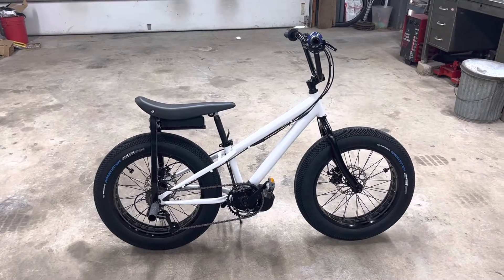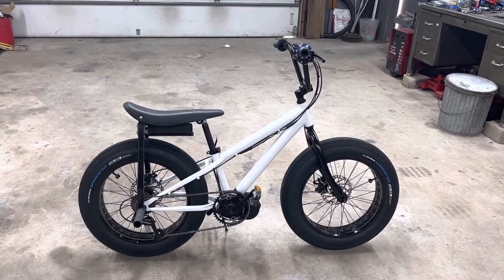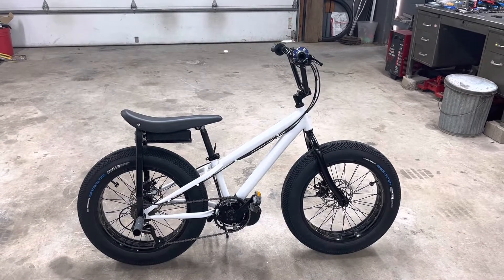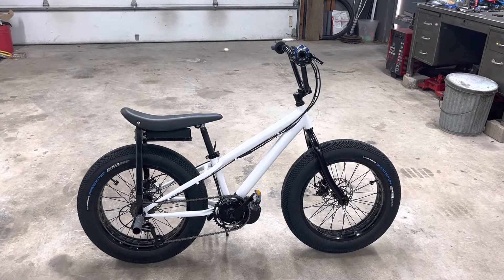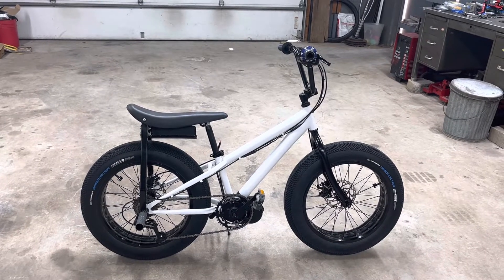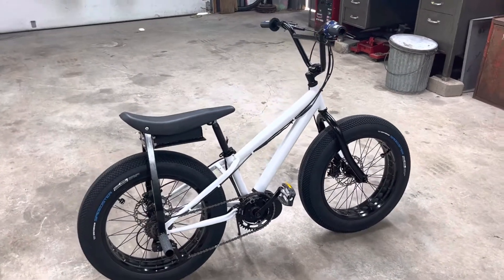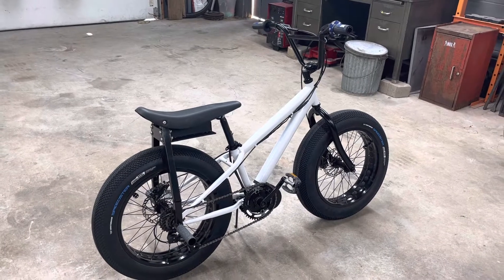I've been riding this thing, cycled a few batteries through it, and I am able to wheelie it, but it's a little hard to wheelie. Things need to have the right power level to make them easy to wheelie. If they're underpowered, it's hard to recover when the front end starts to drop — you want to be able to goose it and bring it back up.